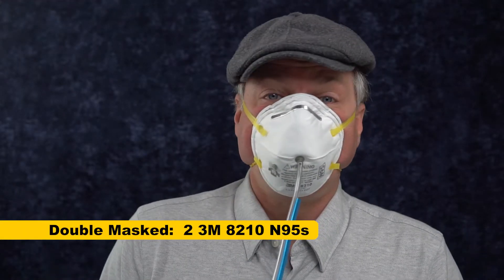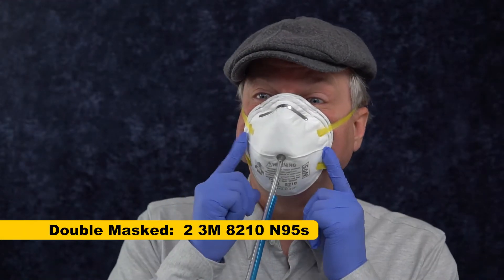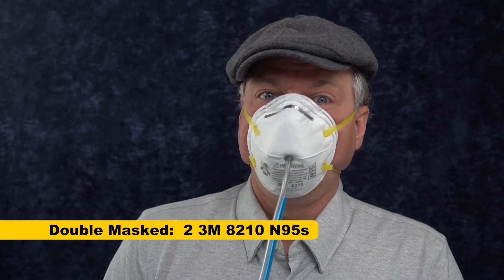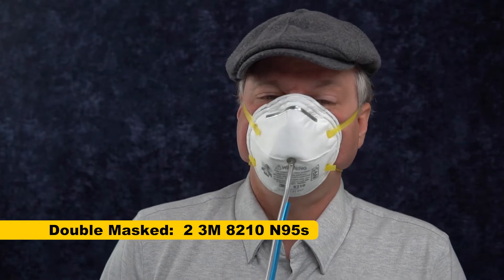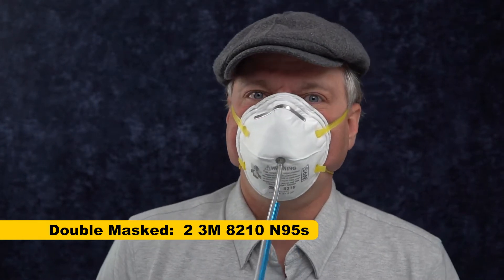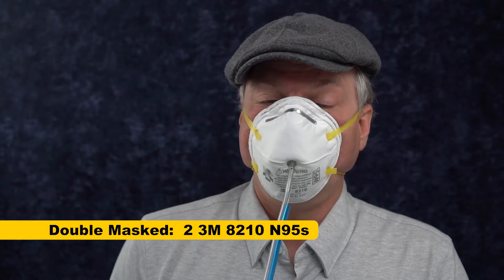I have no idea how I'm going to get this on. Well, as you can probably guess by looking, this is really tight on my face. So it should probably test well, but there's no way I could wear this for a work shift. This is not comfortable. I don't care if it tests well — I'm not doing it. But I do want to know how it tests.